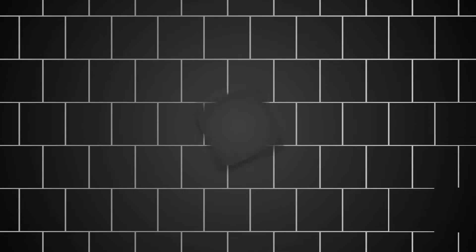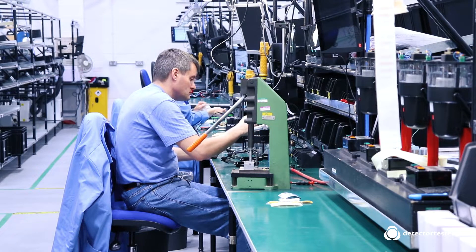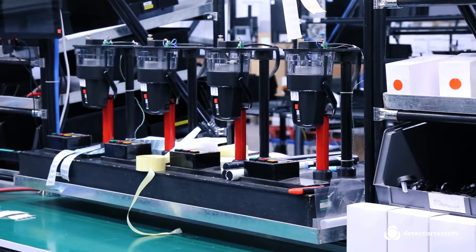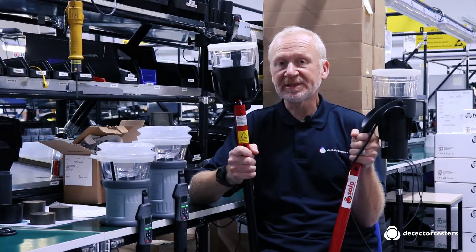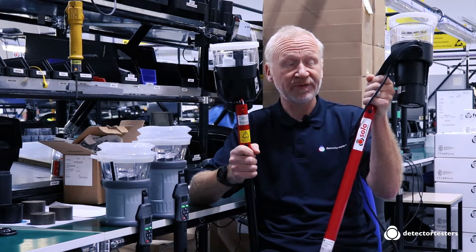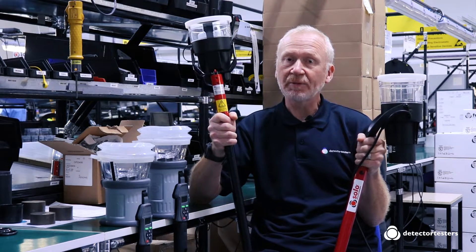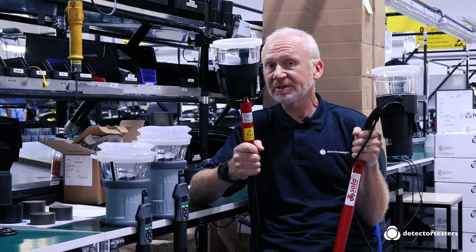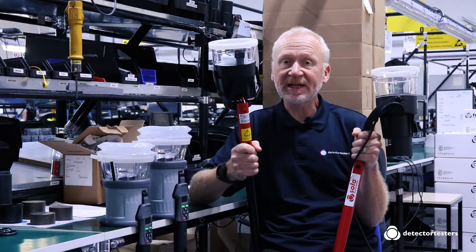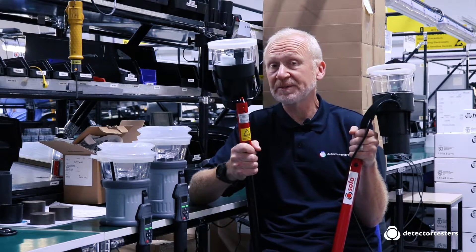Let's have a look at our range of heat testers in more detail. In the Solo range we have two heat-only testers: the mains-powered Solo 423 and 424, and the battery-powered Solo 460. All of these are compatible with our high-access poles. In the Testifier range we have the 1000 and 2000. The 1000 has smoke, heat, and clear, whereas the 2000 has smoke, heat, CO, and clear. Both are also compatible with the high-access poles.